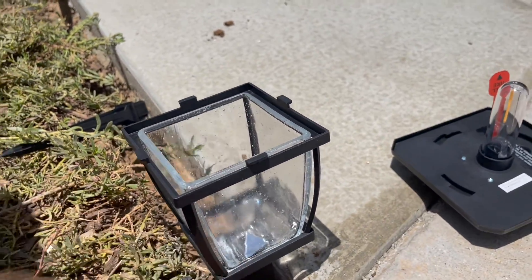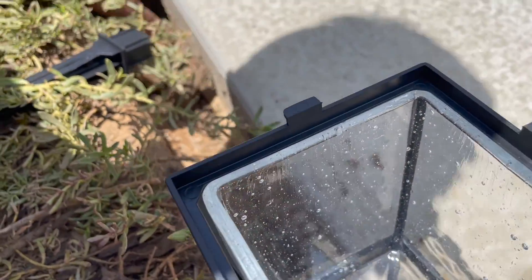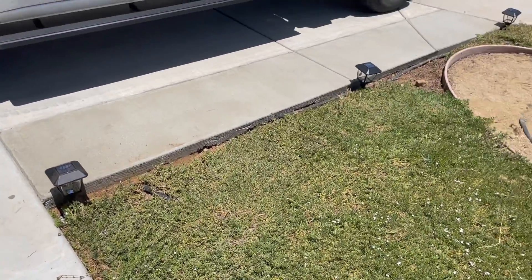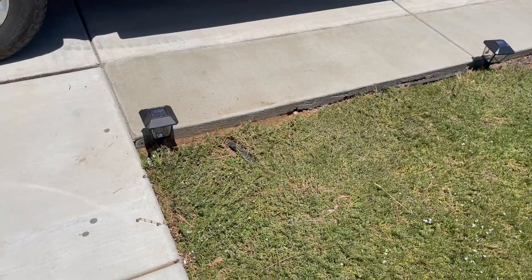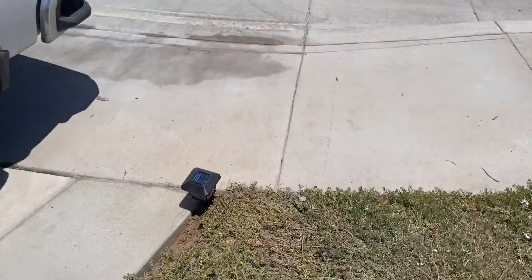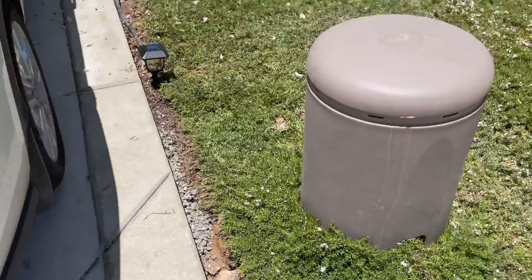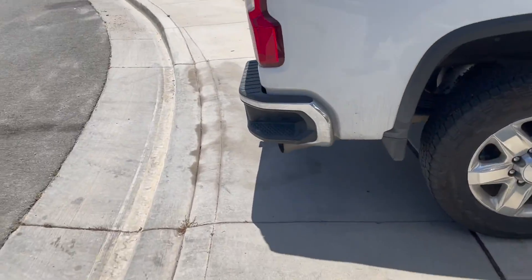That was way more work than I thought it would be, but got them all in. Ended up using none of the stakes that came with the lights — just ended up digging pilot holes and putting the light in the hole, filling it with some dirt, covering it all up. Good to go.